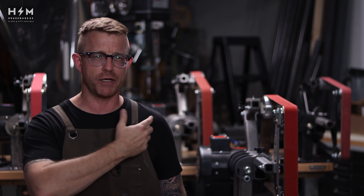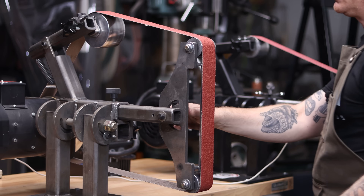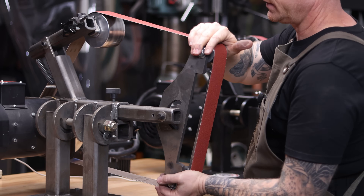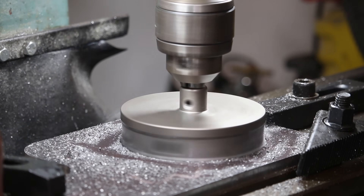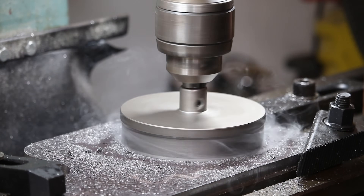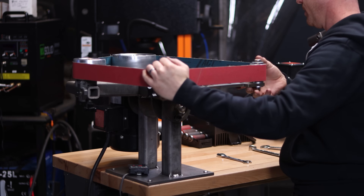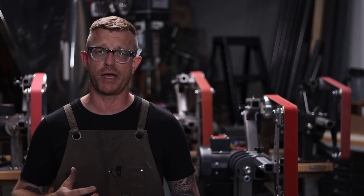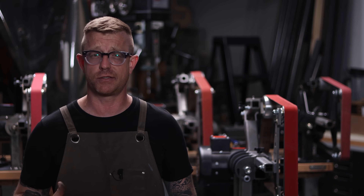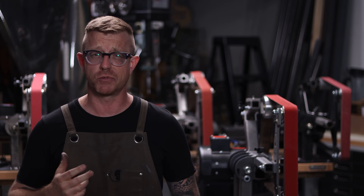So behind me, Generations 1, 2, 3 and 4 — you'll see the original prototype in the middle. That was all hand cut out by me using an angle grinder and a cutoff wheel. I drilled the holes myself and did all that. Then we upgraded to Generation 2, which was all laser cut parts. You could still build it by hand — in fact, a lot of people do still build this by hand. They don't get the laser cut parts we provide or don't have access to a CNC laser, so they do it themselves. And this has been done all over the world, thousands of times over.